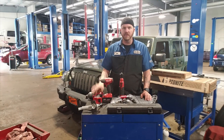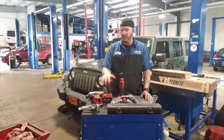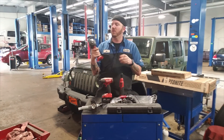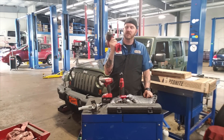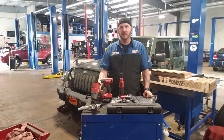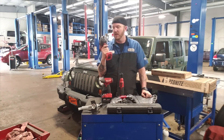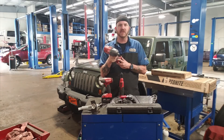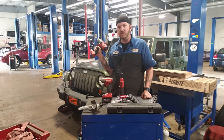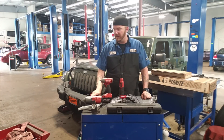Second thing I picked up — one of them was on the truck — was these two impacts right here. One of them is the Milwaukee Fuel brushless half-inch cordless impact. It's not the one-key system, but it does have selections for different modes. This was actually a graduation present from Mr. Rust Belt Mechanic himself. Got one of those to do lug nuts and other heavy-duty stuff.